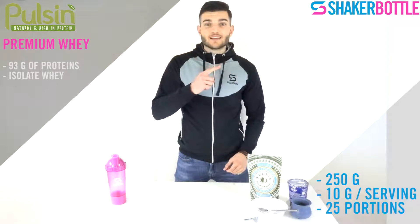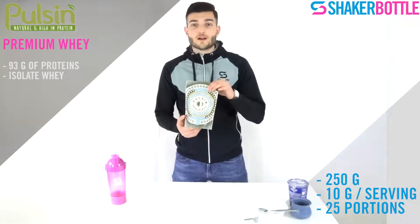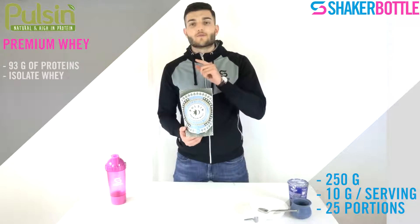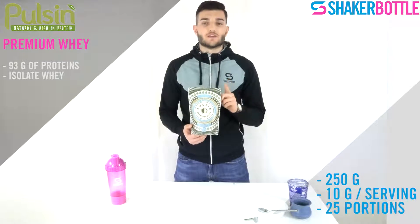So what can we find inside? For 100 grams of powder, you have 93 grams of protein. This is a whey protein isolate, the opposite of a whey protein concentrate, which has a lower rate of protein.